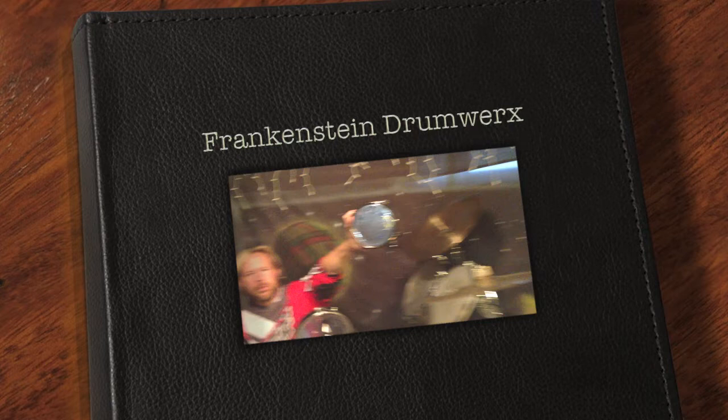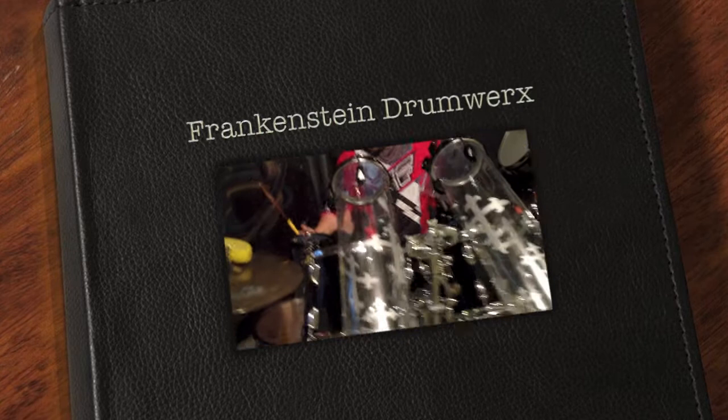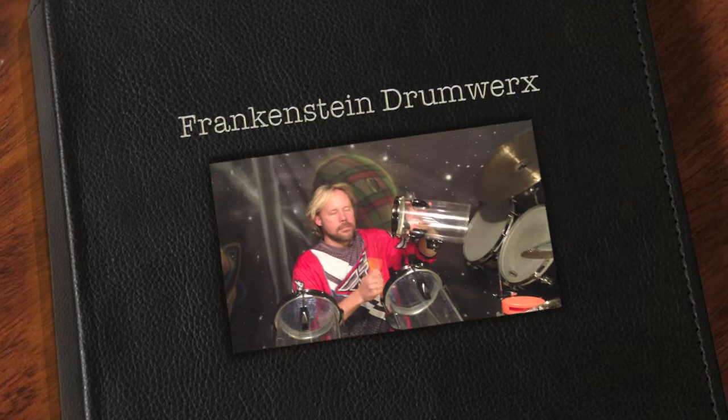We did put Evans Hydraulic Heads on — the blues. They sound a little warmer because they've got the oil inside and the 2-ply. We have a 10, a 12, a 23, and a 24, and they sound pretty damn good.